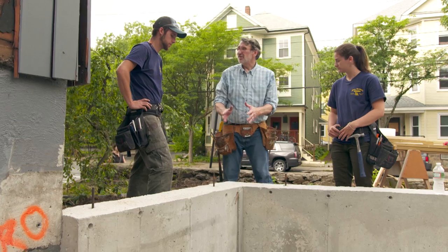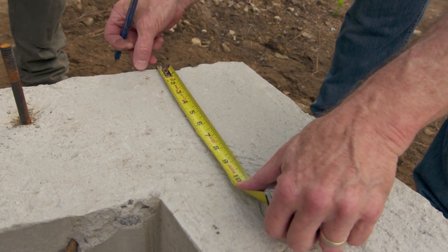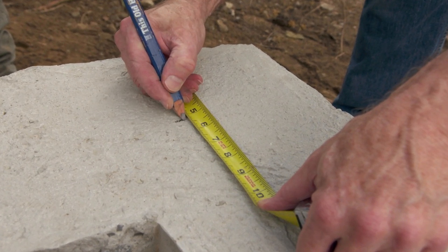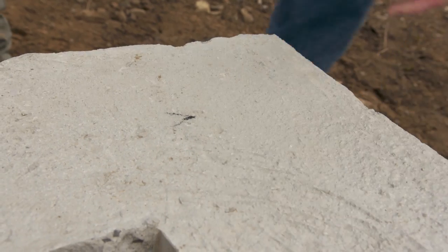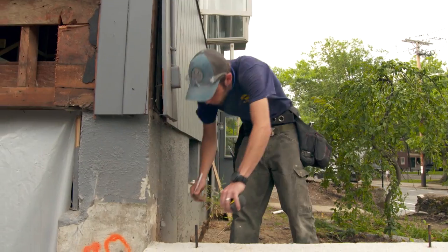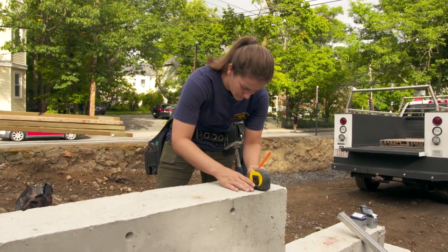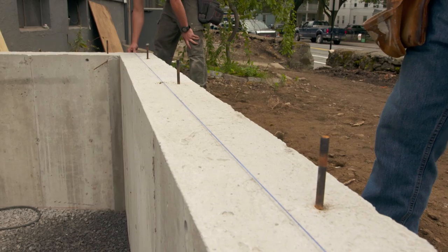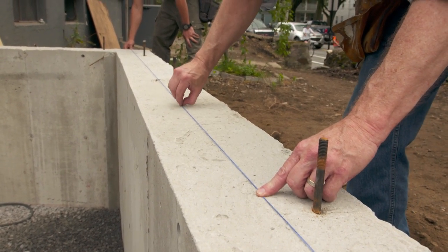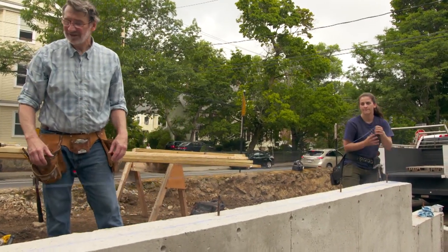Now we have to locate the sill, so we're going to snap some lines. The sill is about five and a half inches. We don't want it to come inside of the foundation, so I'm going to go out to five and a quarter, put a mark over here and there on each end, and then snap some lines. On a long snap, I like to push down in the middle instead of snapping the whole thing, and then do each side. That's the layout.